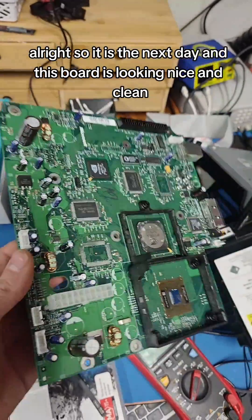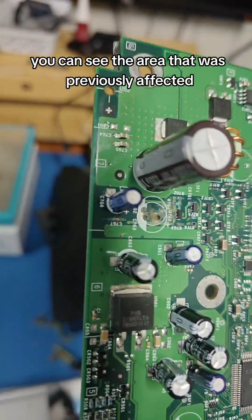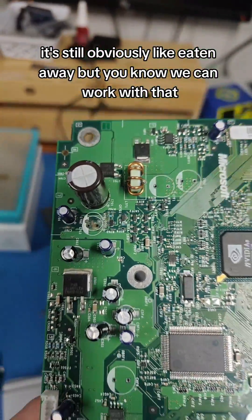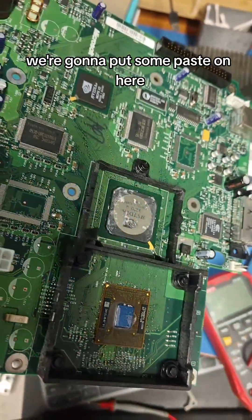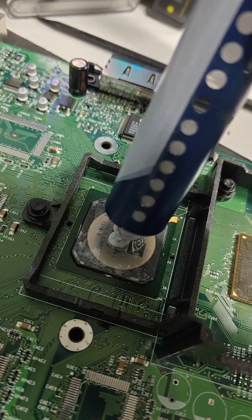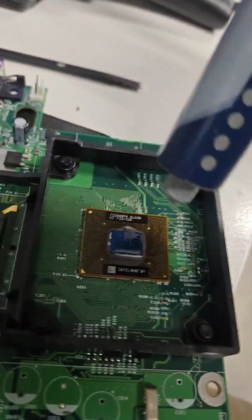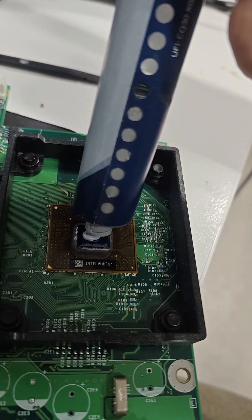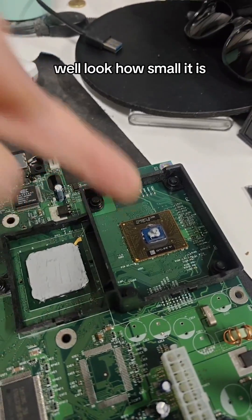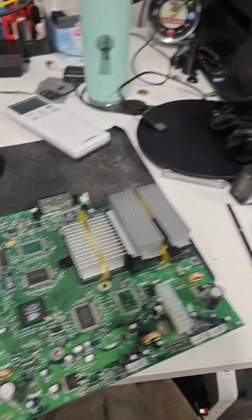It is the next day, and this board is looking nice and clean. You can see the area that was previously affected — it's still obviously eaten away, but we can work with that. I'm going to add some new fresh thermal paste. I've already cleaned the aluminium heatsink blocks. I've spread this evenly over the GPU die. The CPU — look how small it is — it's going to get squished evenly anyway. Nice.